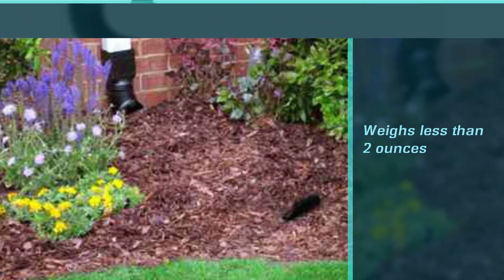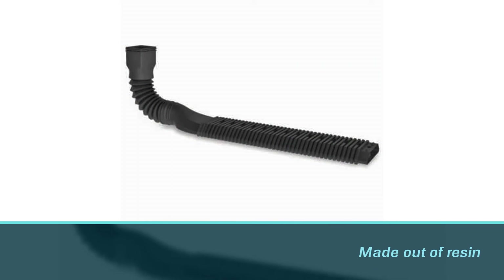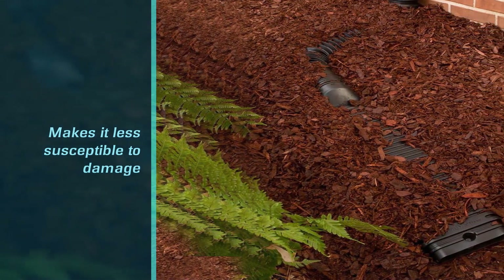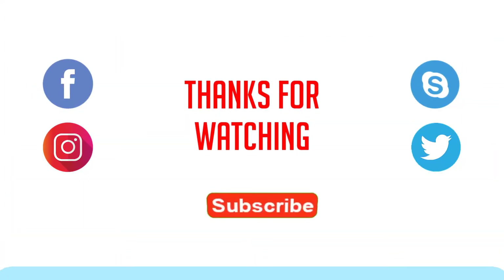Just connect to any of your standard size downspouts — 2 x 3 and 3 x 4 inch — and hide the body with some leaves or grass. The 4600 downspout extension is made out of resin, which makes it less susceptible to damage. For more details, click the link in the description. Thanks for watching the video.